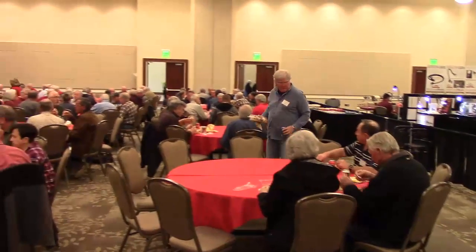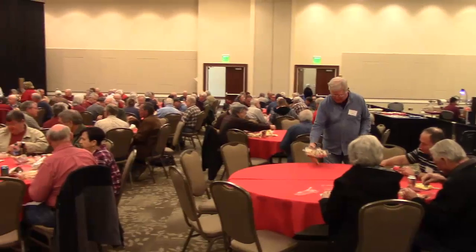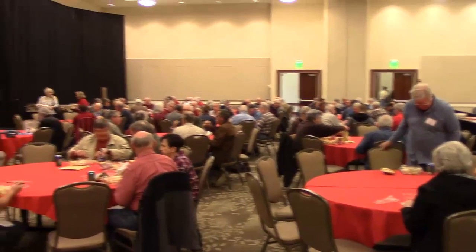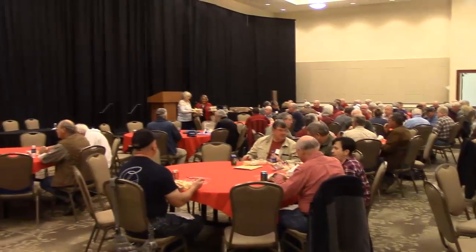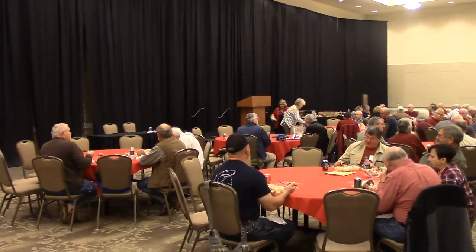Before the auction — sandwich lunch followed by auction. And you can see it's a fairly intimate group. You get to meet new people at the tables — one of the nice things about regional symposiums.